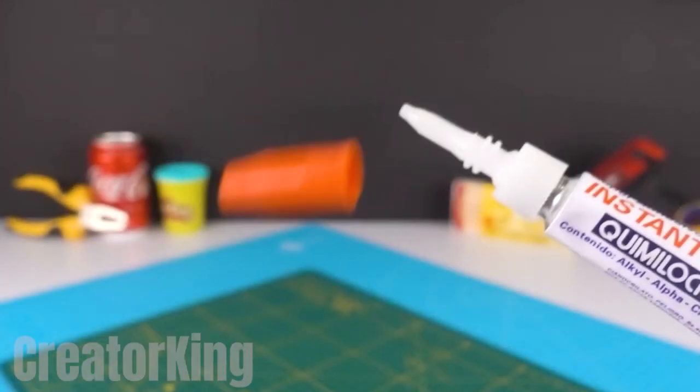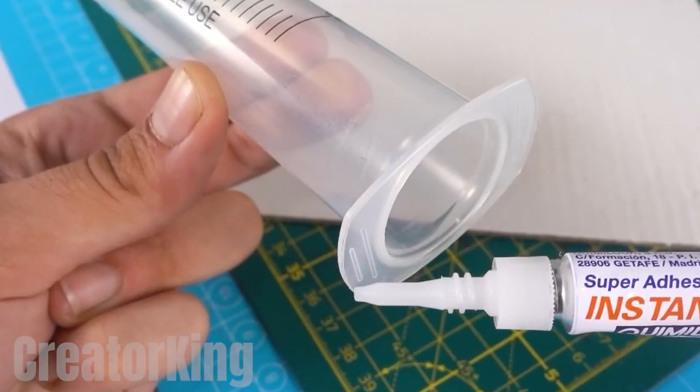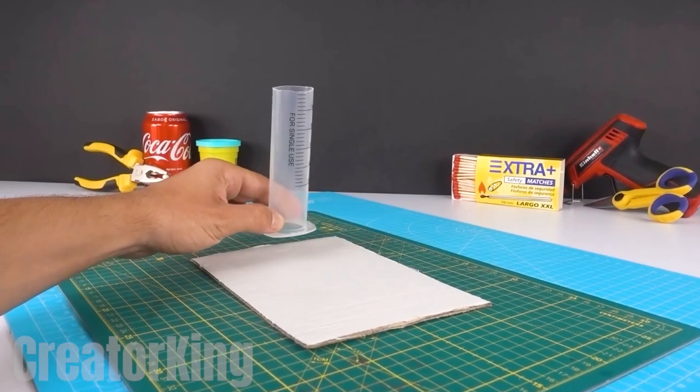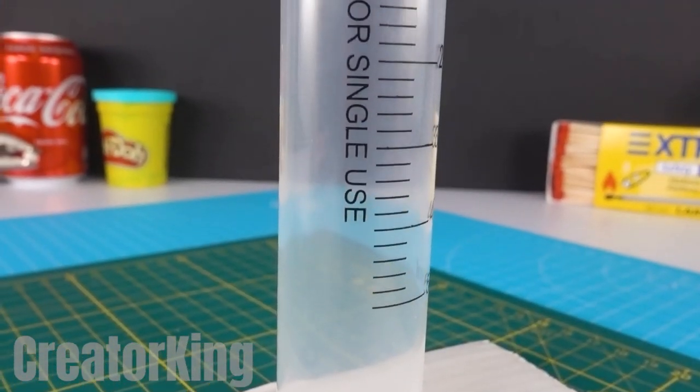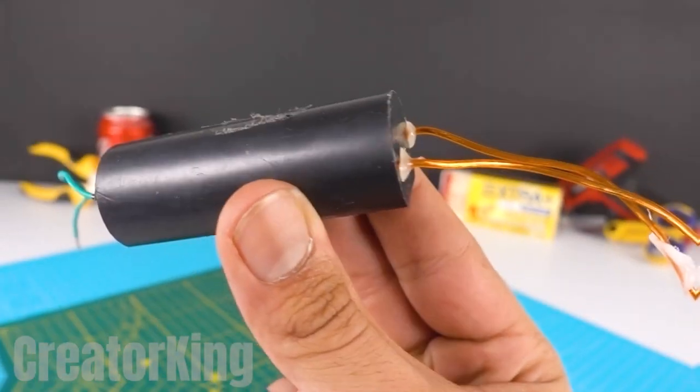I just revealed to you what it is and we're not even halfway through the video. Get a piece of cardboard and apply your favorite instant glue to the tabs of the syringe base, then glue it near the short edge of the cardboard rectangle. With our confetti launching tower ready, let's proceed to the electrical sequence.